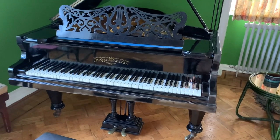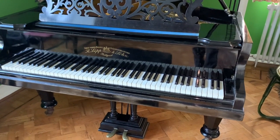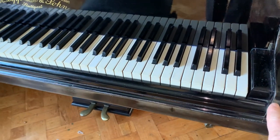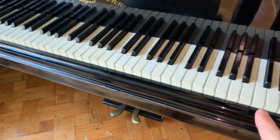Hello, this is a Richard Lipp grand piano made in 1901, 180 centimetres long. It's really one of my favourite pianos as I've mentioned before in other videos. It has 85 keys — not 88 keys — but you can get through all your exams or take them all without needing the 88 keys.